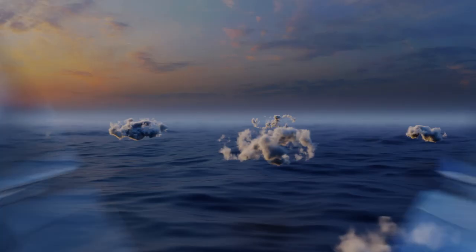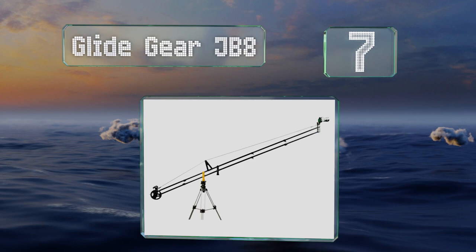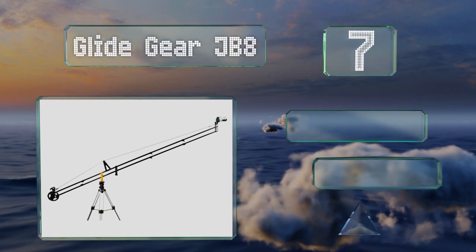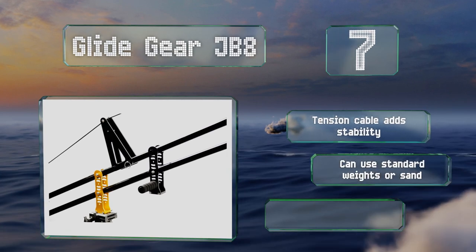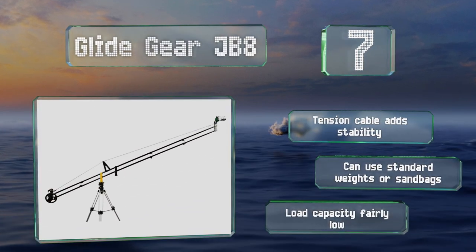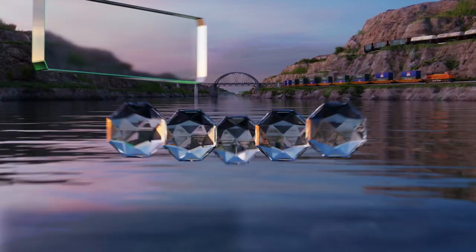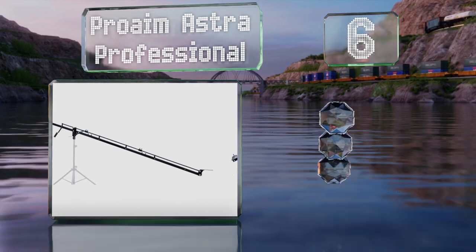At number seven, if you want a light yet durable option, the Glide Gear JB8 weighs only 11 pounds thanks to being made from aluminum. It's also quite versatile, as the telescopic poles can extend from the fulcrum anywhere between four and eight feet. A tension cable adds stability and it can use standard weights or sandbags, but its load capacity is fairly low.